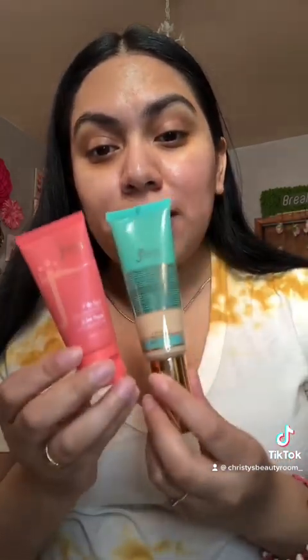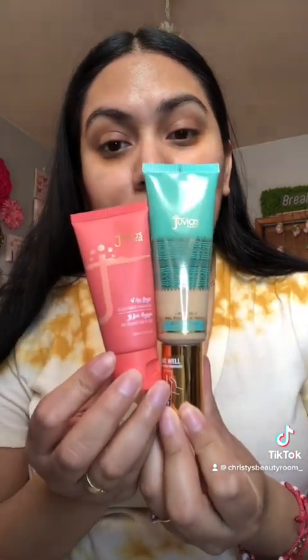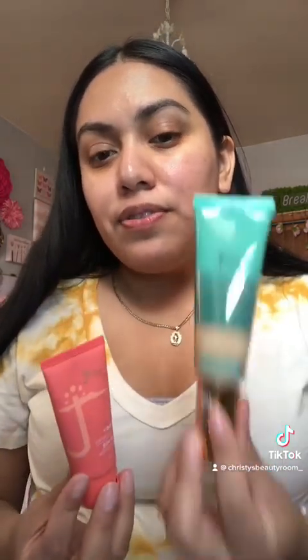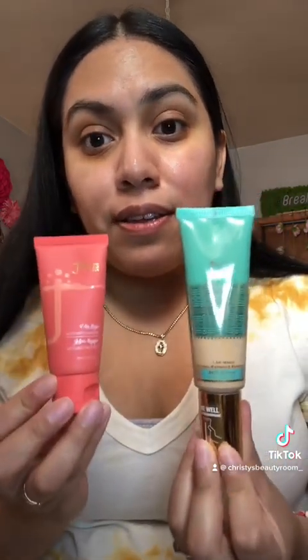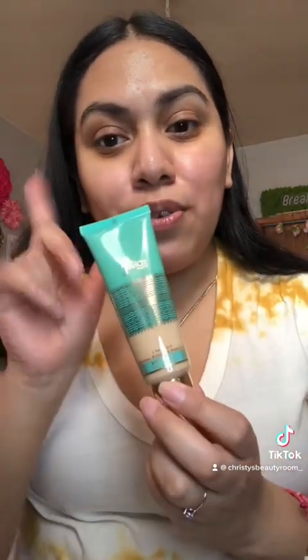Let's talk about the sizes because this one looks bigger and has a little more product. I remember when the smaller ones first came out, I felt like they were a little small for the price. This one is pretty decent size-wise. I'll be listing the prices for both right on screen.